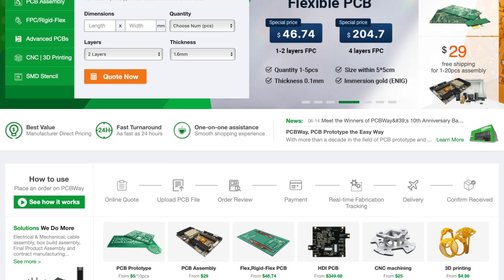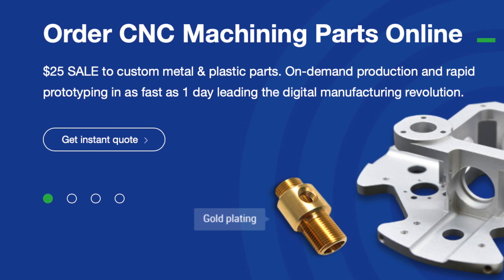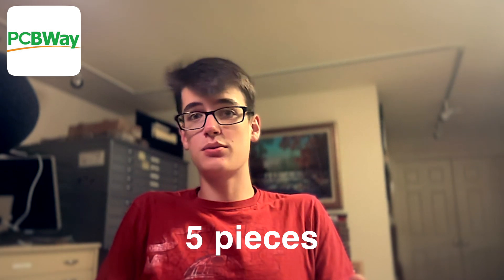While I print out all the pieces for the saber, a word from our sponsor. The sponsor of this video is a manufacturing company called PCBWay. They offer the ability to manufacture PCBs, create 3D prints, and even CNC mill pieces of real metal. They offer orders as small as five pieces, which is perfect for hobbyists. The link is PCBWay.com.